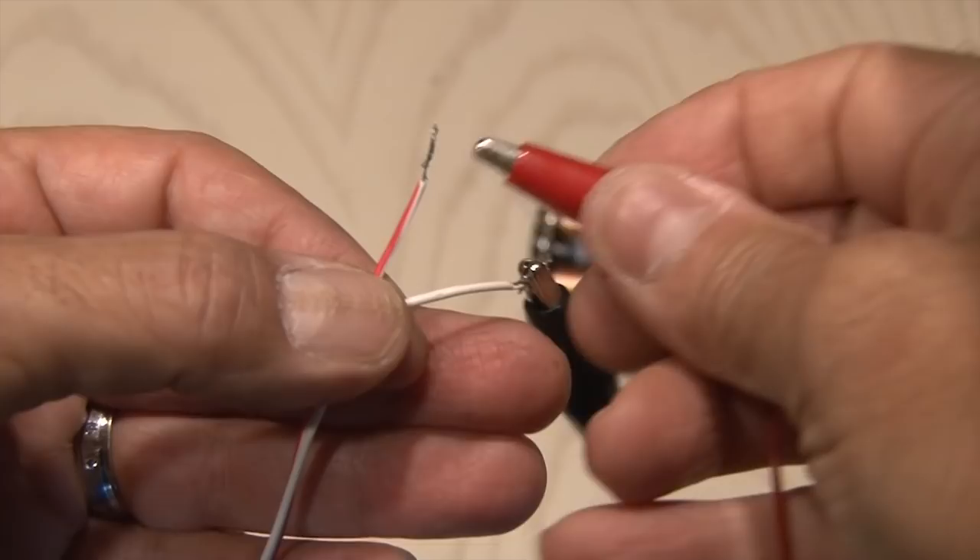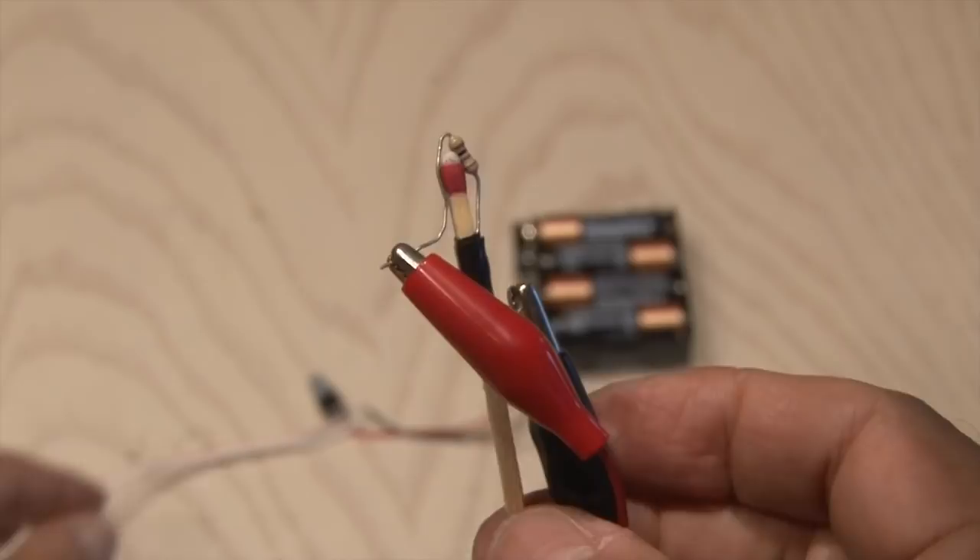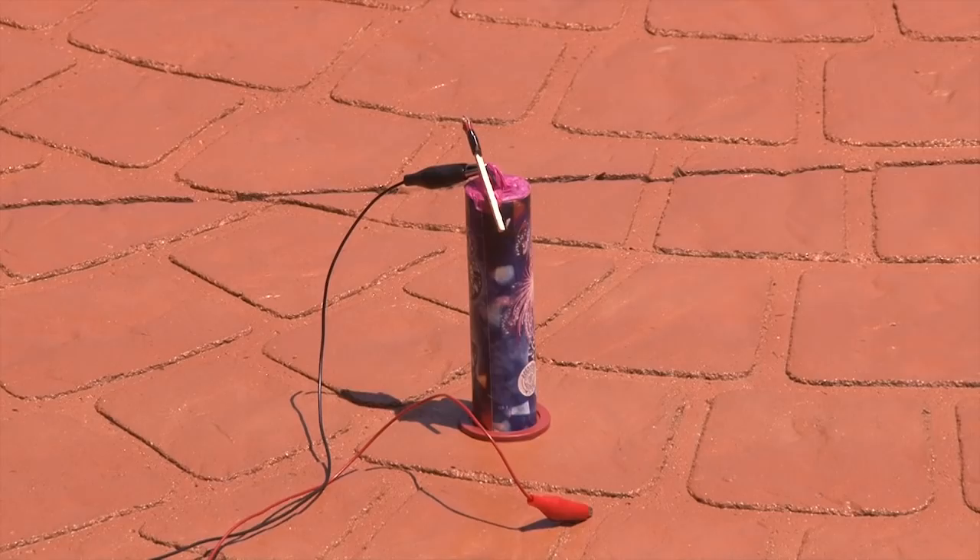We'll attach our alligator clips or the wires directly to the resistor. And now we press our switch. The resistor heats up and ignites the match, which will ignite your fireworks. Here's what it looks like in action.